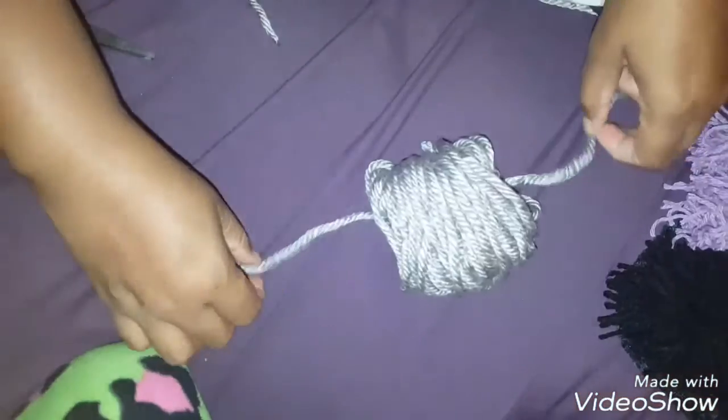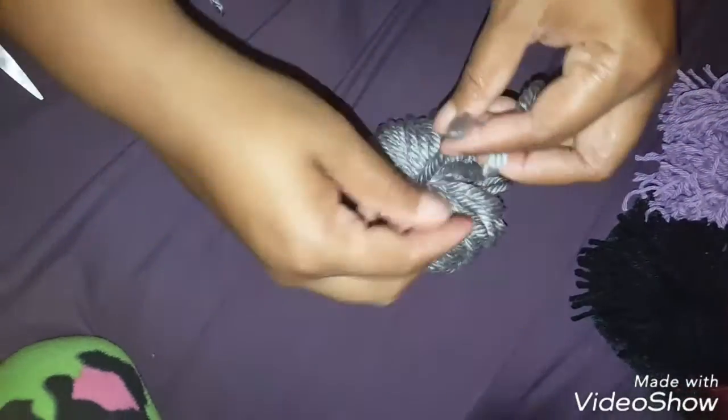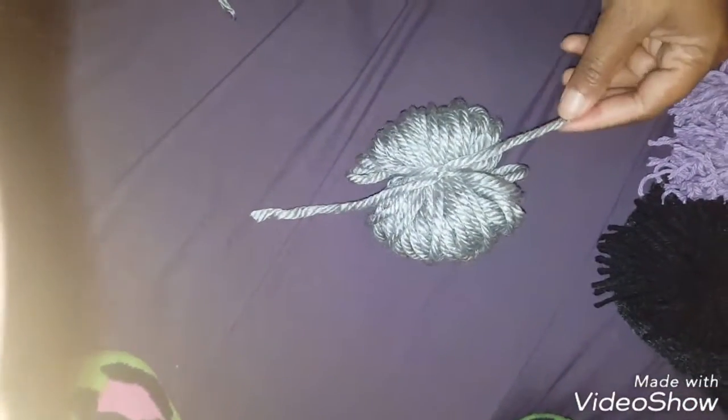I make it pretty snug — nothing fancy — and then I cut that to about the length of the ball I have. Then I go in with my scissors and just cut those pieces open individually. Sometimes I do a few together, but either way you should end up with a little fluffy ball.